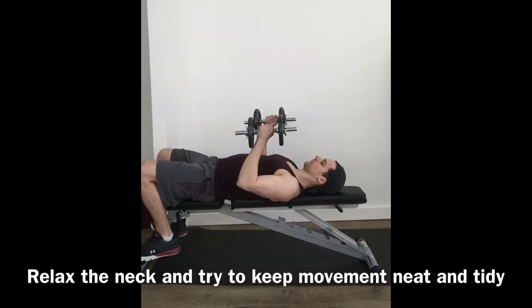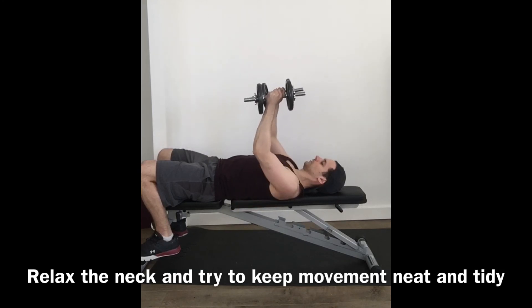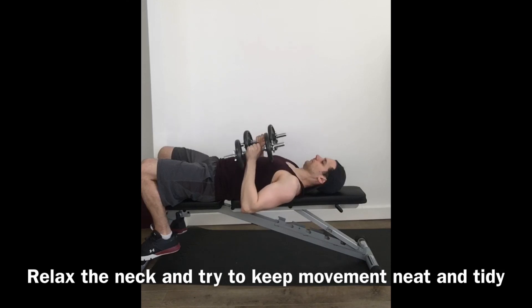Breathing in on the way down, breathing out as you push. At the end you can either sit up or simply place the weights down on the floor.